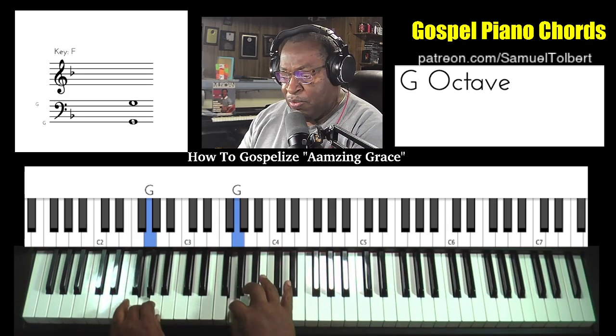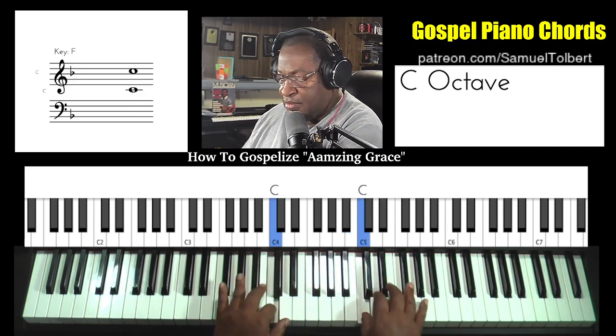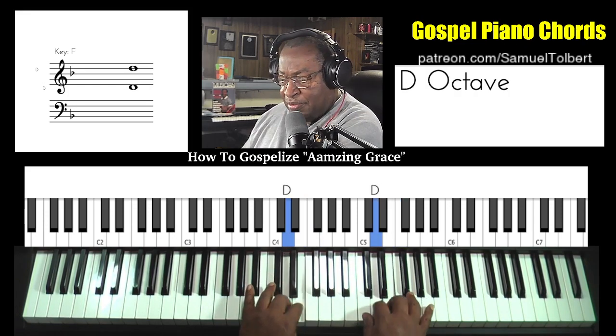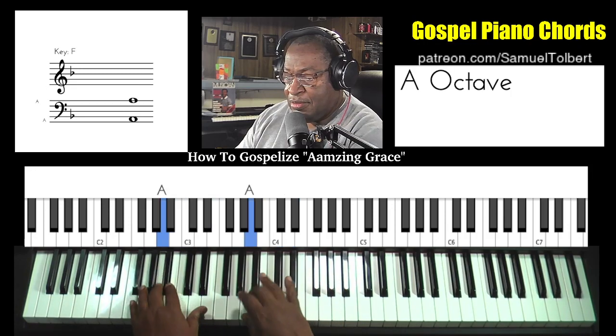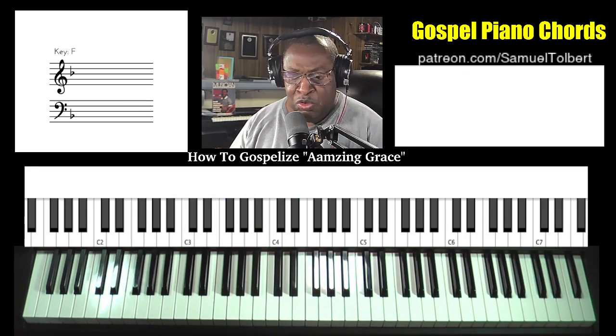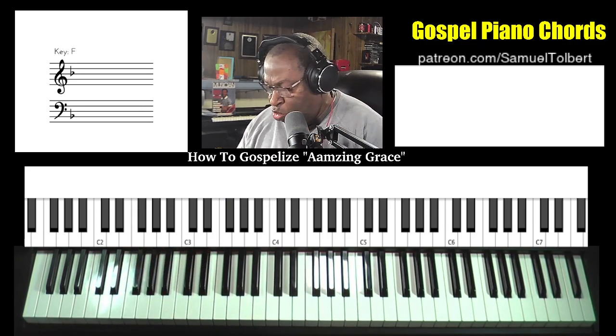Always want to open up practicing the scales, both hands in syncopation, just to get them lined up. The scales will help you in training your ear to hear the chords you want to play.